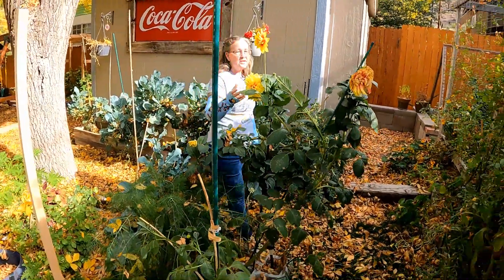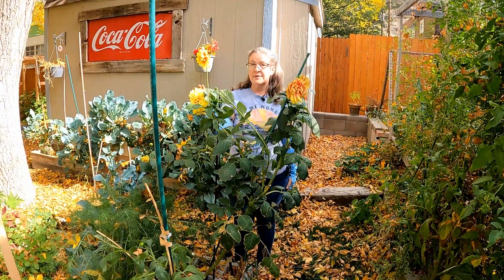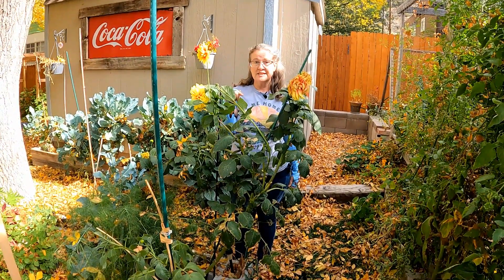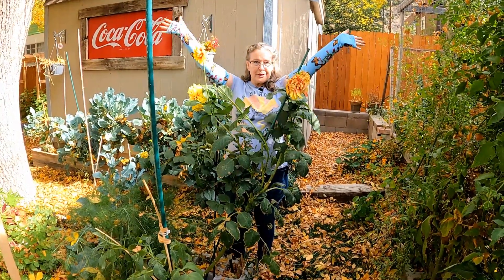A lot of flowers growing around the outside of the bed we're going to go ahead and leave because there are still some bees out. Also the dahlias get a different treatment once they freeze. I will show you what we do with them because we definitely want to save this one — it's a second-year dahlia and I'm hoping to get a third year, hopefully really big.